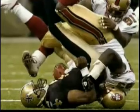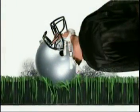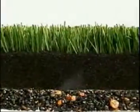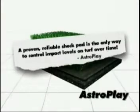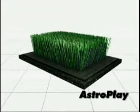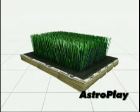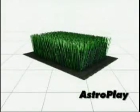The only way all-rubber or lightweight sand and rubber fields can protect the athlete against the dangers of displacement is by installing a shock pad beneath the system. It was FieldTurf's competitors who insisted that all-rubber fields be installed with a pad for safety. Unfortunately, the increased costs associated with the pad made it impossible to compete with FieldTurf, so they simply dropped the pad.